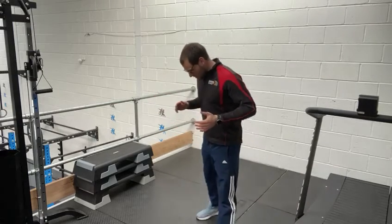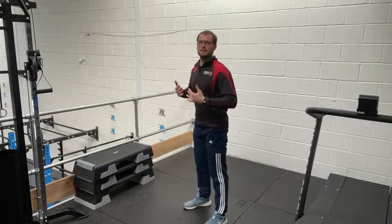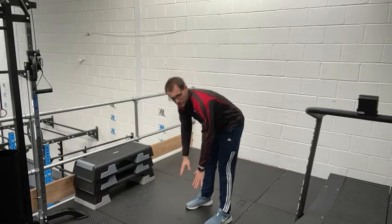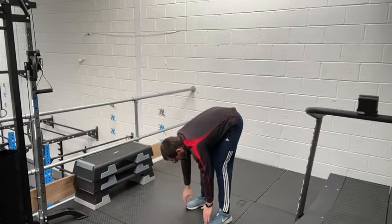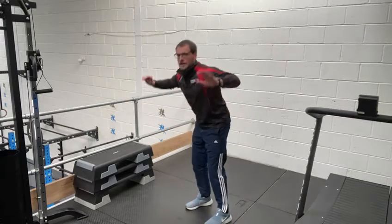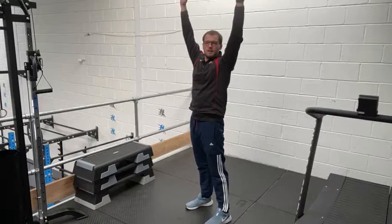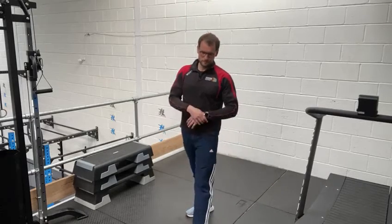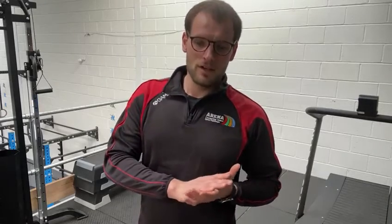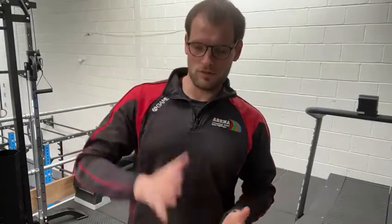The first one is toe touch and jump — I think we've done these before. You stand up straight, bend down and touch your toes, then as quickly and as high as you can, explode up and jump as high as you can. So touch your toes, jump up as high as you can. You're going to do eight toe touch and jumps.